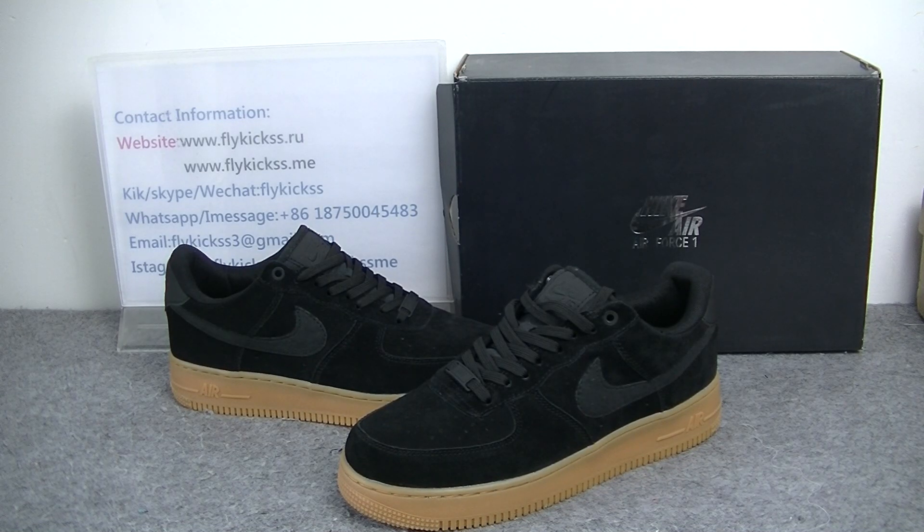Hello guys, welcome to flykeys.in and flykeys.min. Today's video is introducing Nike Air Force One Low Top Black Suede.